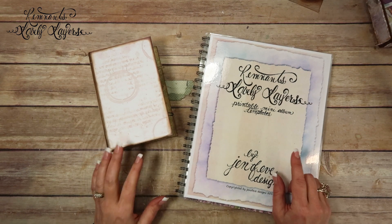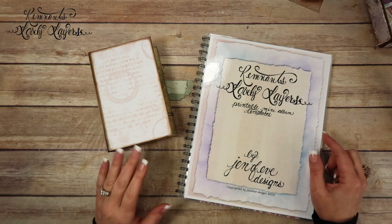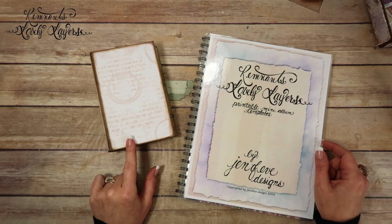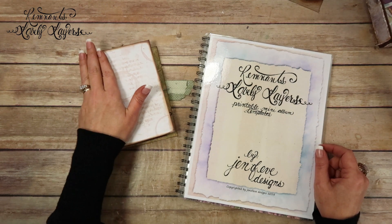Hey guys, today we're going to do the third page — the back side of the third page — in the Remnants Lovely Layers Graphic 45 Fairy Dust mini album that I designed for the Madecon.